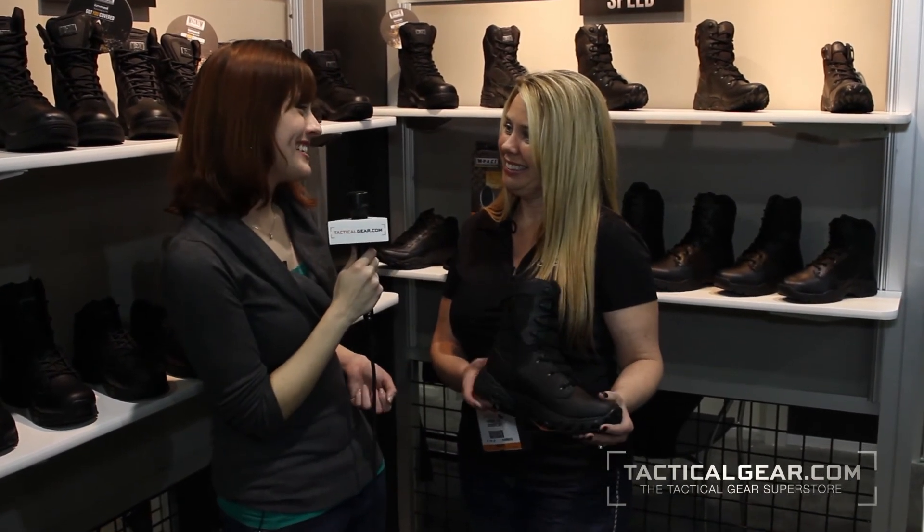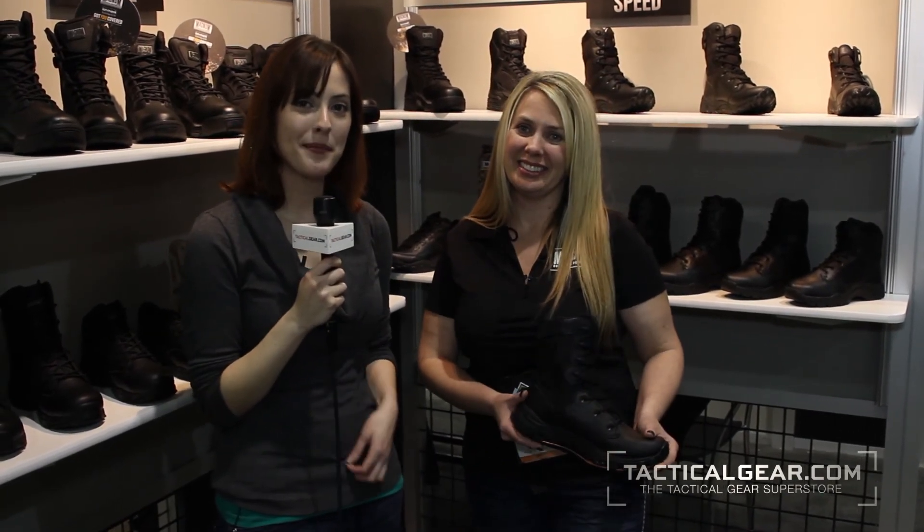That's awesome. Well, thank you so much, Dana. You're welcome — and I have Nora from tacticalgear.com. Thanks for watching.